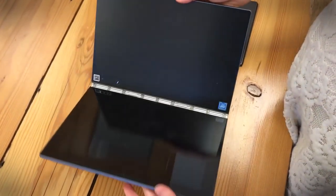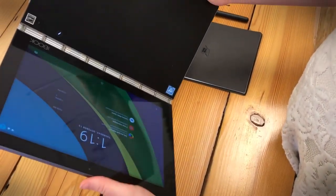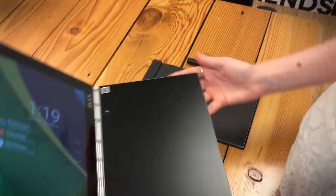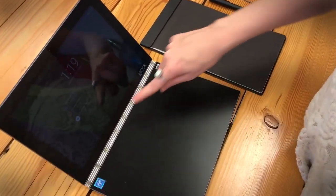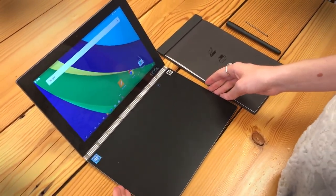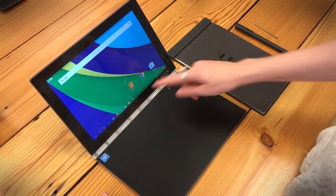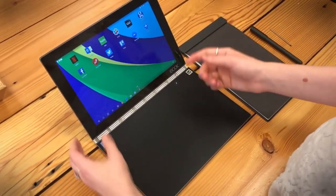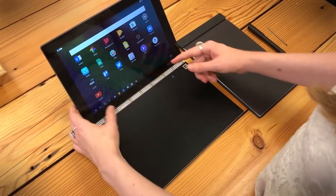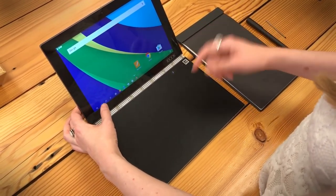When you open this up you have a tablet on one side and a very interesting interactive touch interface on the other side. It's a normal Android tablet running 6.0 Marshmallow and you can do all the same things that you can on any other Android tablet — download all of your favorite apps and basically do what you normally do.